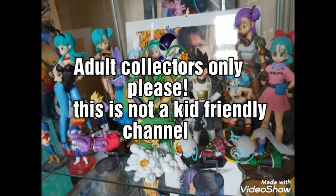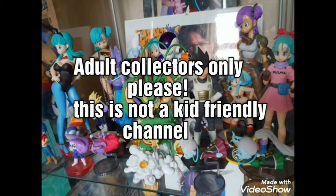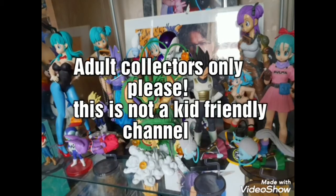Please note that this is not a kid-friendly channel. This channel is for adult collectors, for anime figures, collectibles and various other anime items.